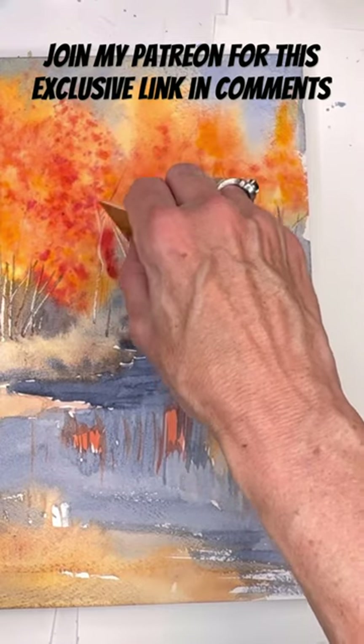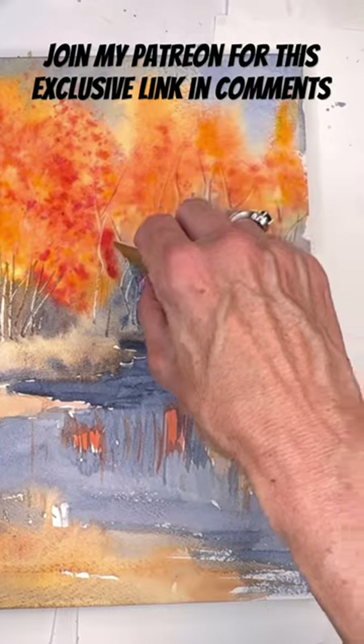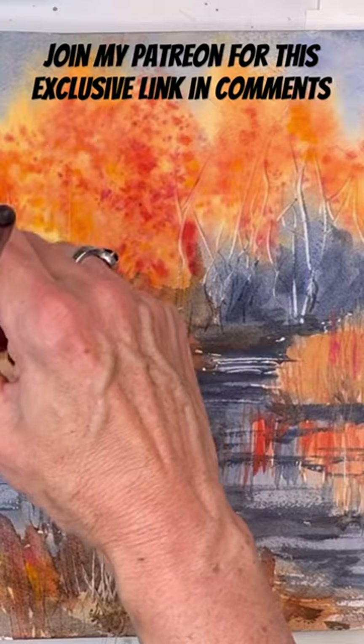Here I'm putting in the credit card to scrape in some birch trees in the background — super fun technique. Go check it out; you can join and cancel Patreon anytime, link is in the comments. Have a great day!